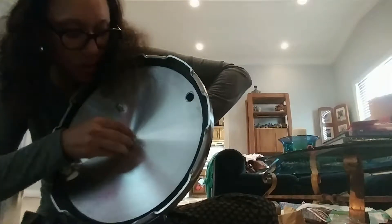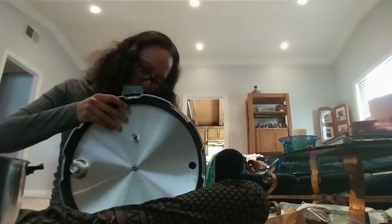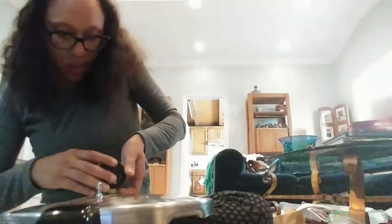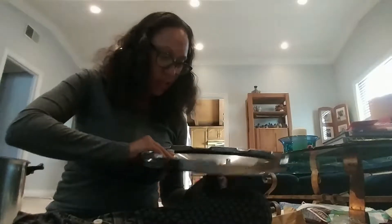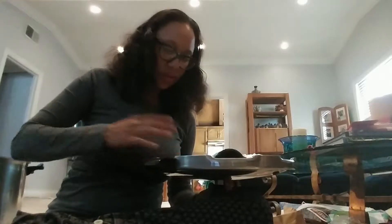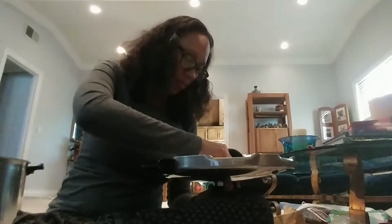I don't know why — you could technically keep this on here like this and then stick it through the hole, you don't have to take it off. I am so uncoordinated. This is how you should know: when I do something and say it's easy, it really is, because I am truly not the most coordinated human being. So I'm balancing it on my leg now.